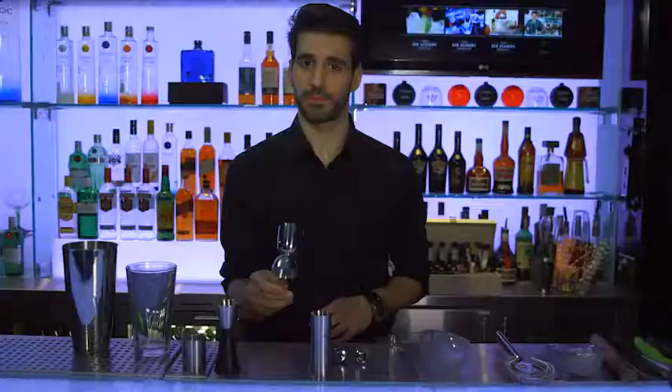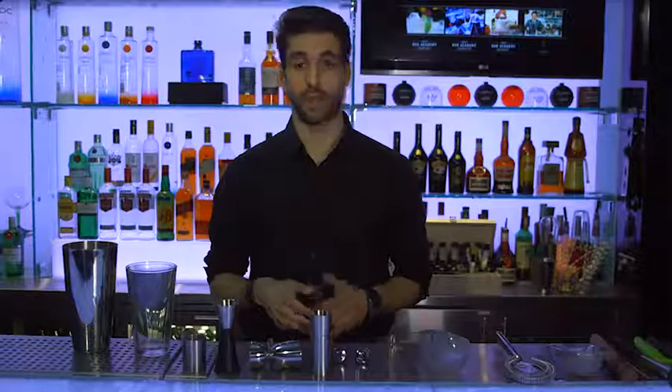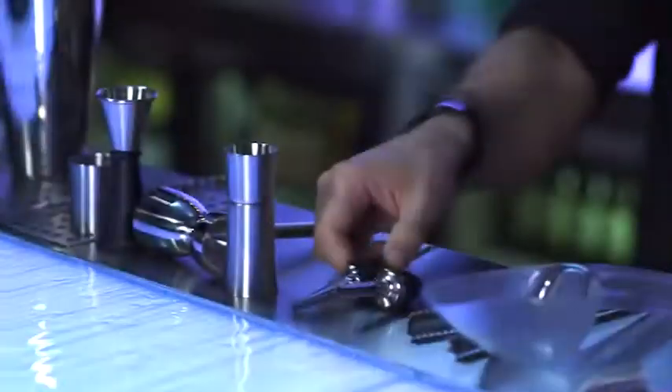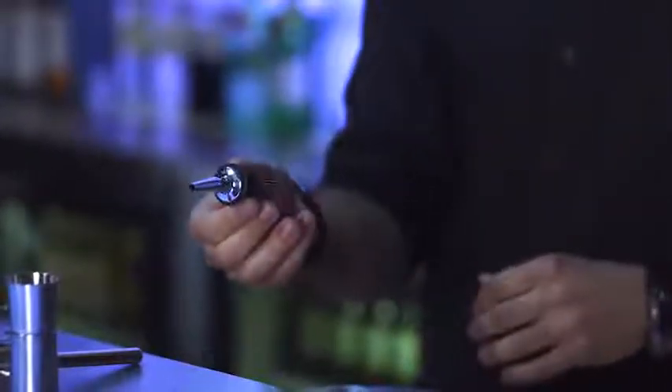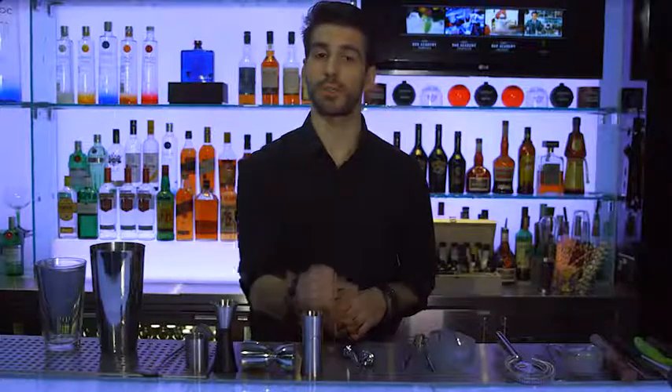Measures like this are used for pouring accurate amounts of spirits, and in most countries these are a legal requirement. But even in areas where you don't have to use measures by law, they are a useful way of controlling your stock and your profit. These are spout pourers, sometimes referred to as speed pourers, and they allow you to pour spirits in a controlled fashion.